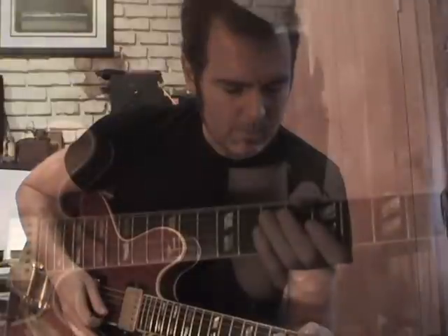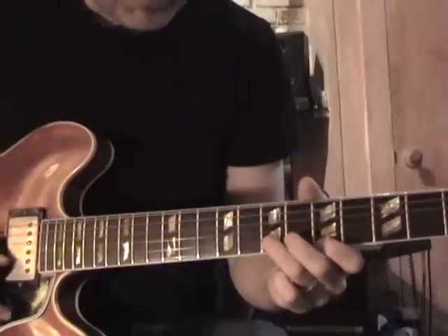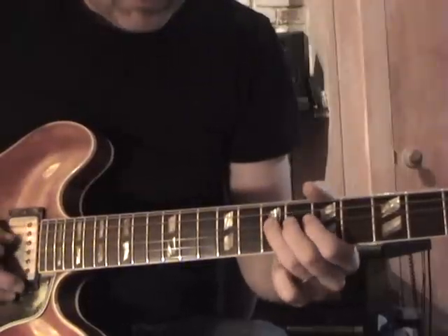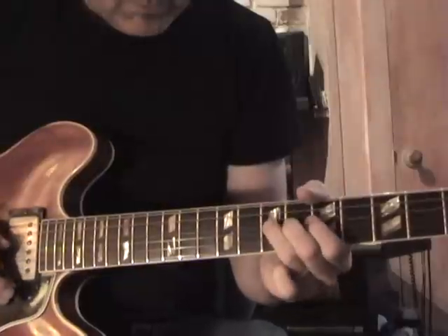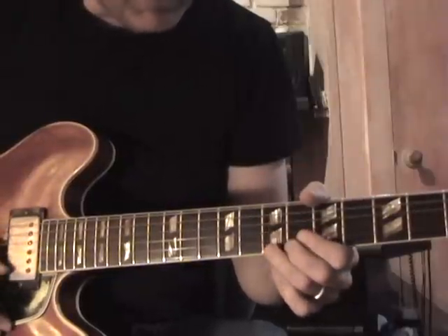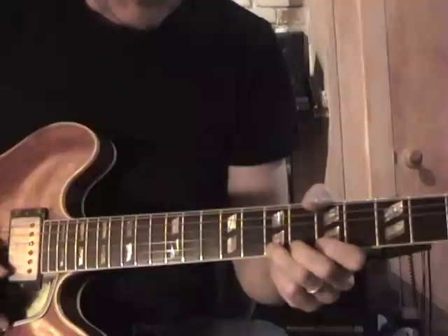Alright, let me show you another one up close. Let's check that lick out slow. Now I'm going to bend my B on the high string at the 7th fret, back down.